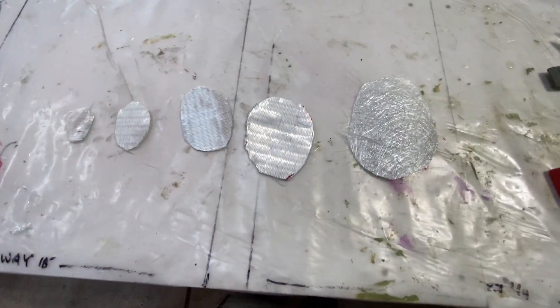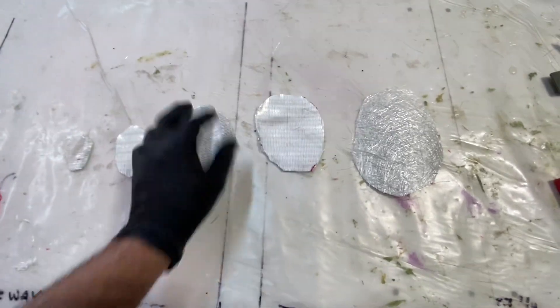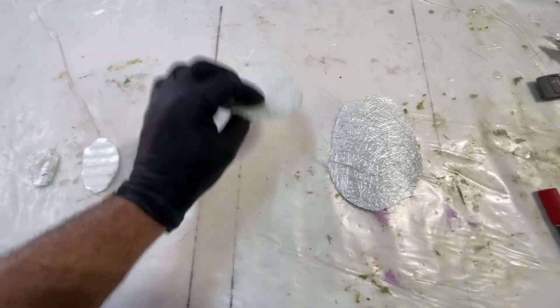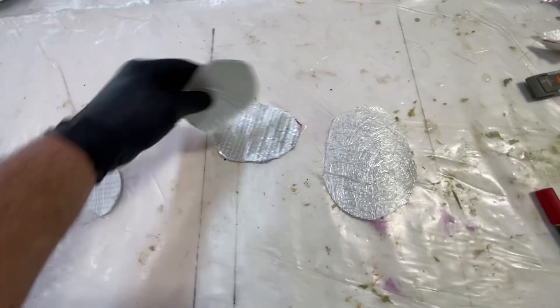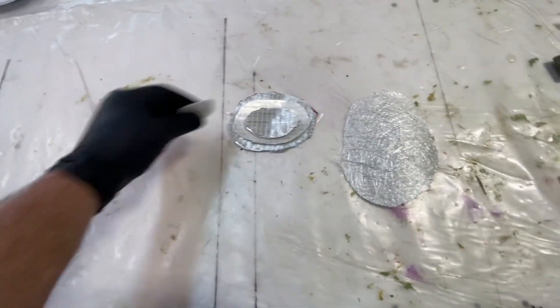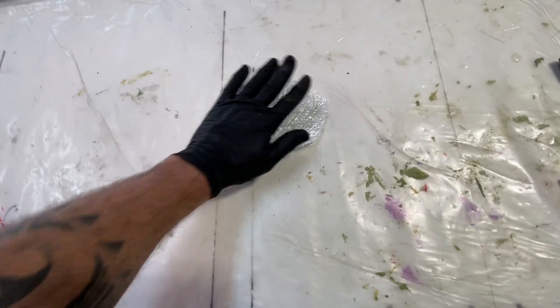Now that we have our layers of quad-axial mat and chopped strand mat cut out, the way this repair is going to go in is: this side facing into the repair — number one layer, number two layer, number three layer, number four layer — and then we'll cap it all off with chopped strand mat.